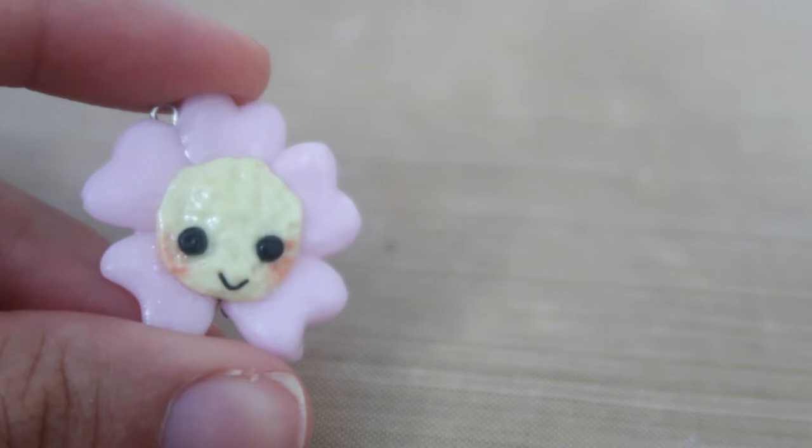Hey you guys, I'm the Summer Fox and today I'll be teaching you guys how I made this polymer clay flower. So without any further ado, let's get started.